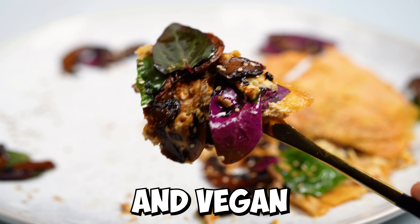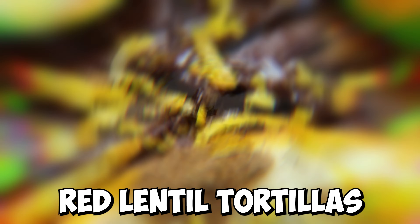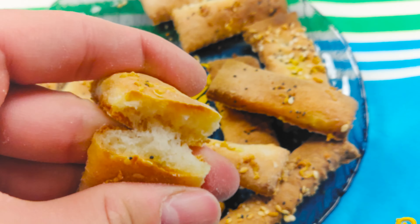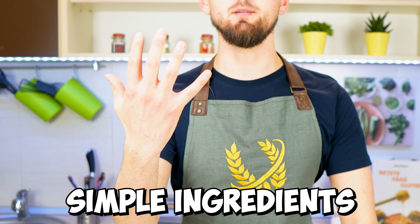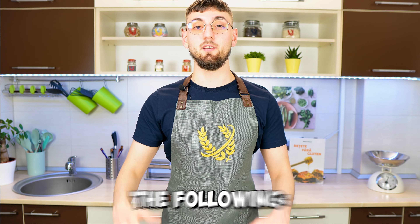In today's recipe we're gonna cook some gluten-free and vegan red lentil tortilla. Hello everyone, welcome back in the gluten-free kitchen. My name is Lado and today I'm gonna cook a long-awaited recipe, a tortilla made out of just five simple ingredients for which we'll need the following.